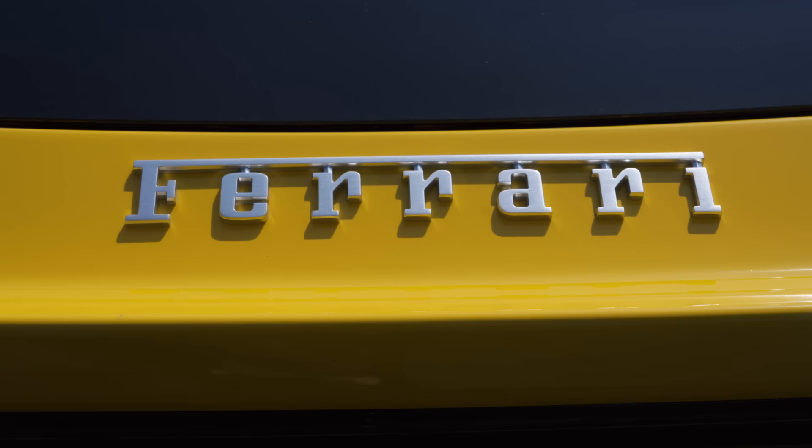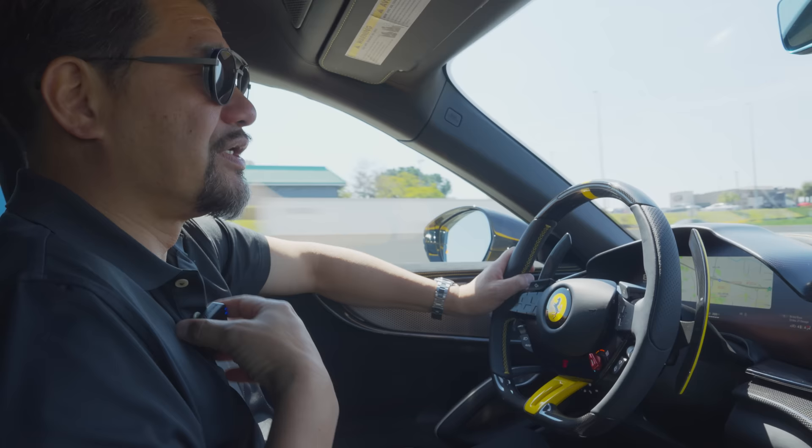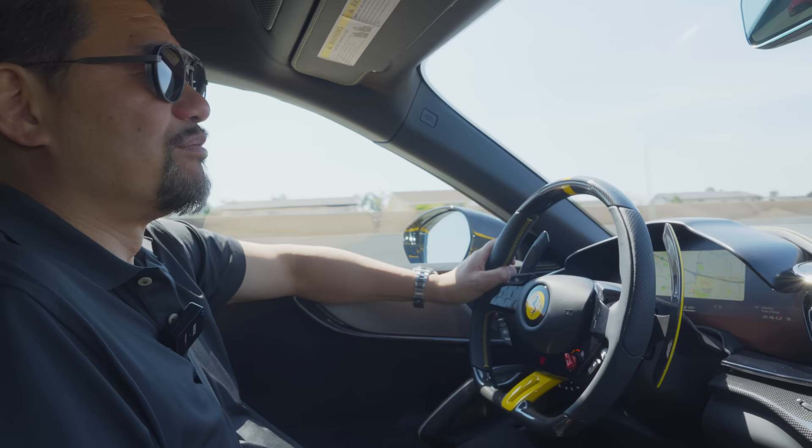In terms of color, I had ordered this long ago. When you're in the production queue and you get your cars quite early, if you change it along the way, close to when they're in production, it could cause a delay. So I didn't change it. I thought about doing blue — I'm trying to put more cars in my blue stable, which you guys will see soon.